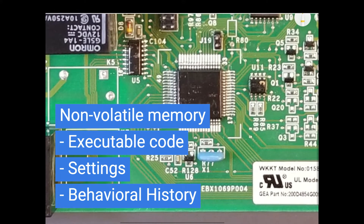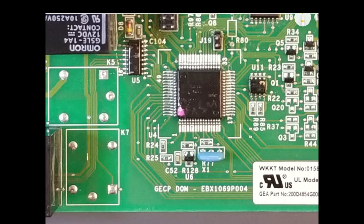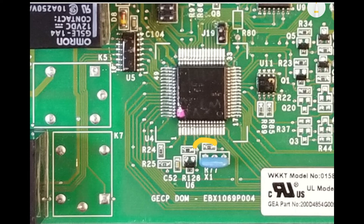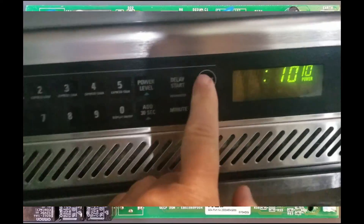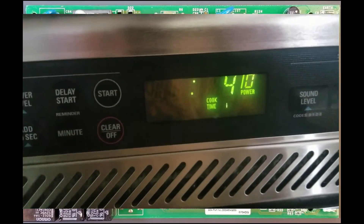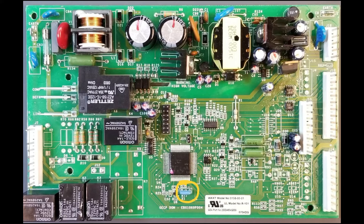Microcontrollers also include non-volatile memory, which retains data when powered down. This memory stores the executable code, which is the algorithm, and can hold settings and even behavioral history. Additionally, microcontrollers rely on a time base or clock, serving as the foundation for executing instructions. This time base can be internal or external. The blue ceramic resonator on this board acts as the external time base, oscillating at millions of cycles per second. Issues with these time bases have been known to cause microcontrollers to run too fast or slow — if you've ever seen a microwave count down too quickly, the time base would be one of the first things to investigate.